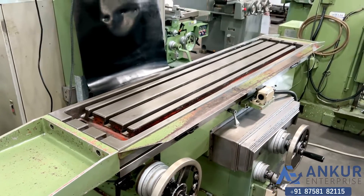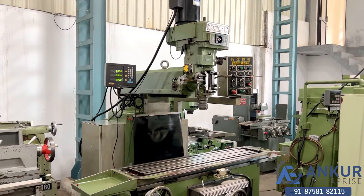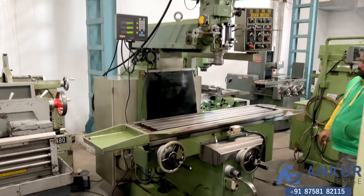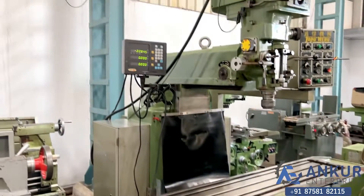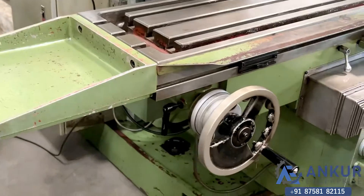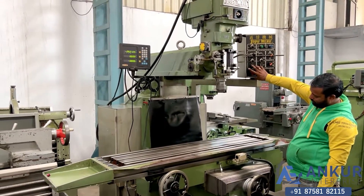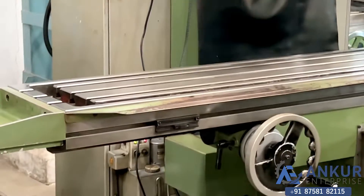Its Z axis is motorized. Show me the longitudinal travel in feed. Working of longitudinal travel in feed, working of DRO. Show me in rapid. Change the direction in feed — the direction has been changed in feed.